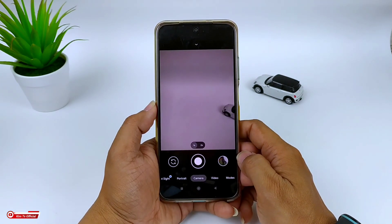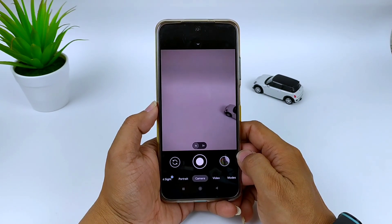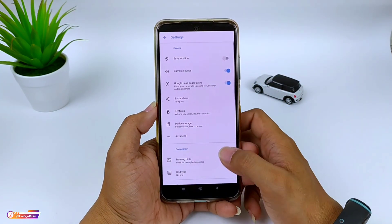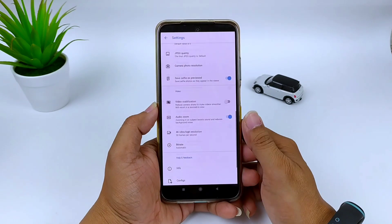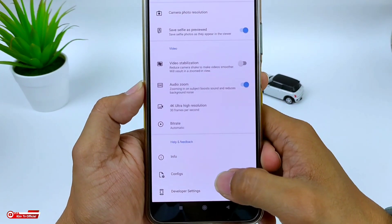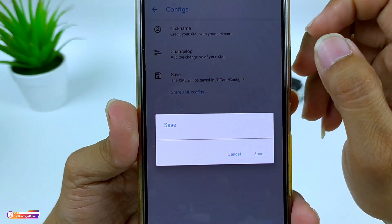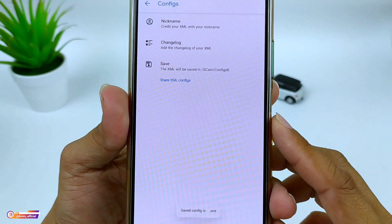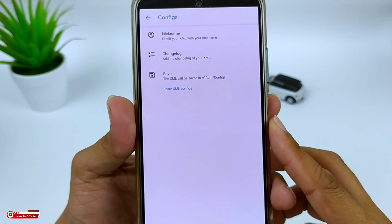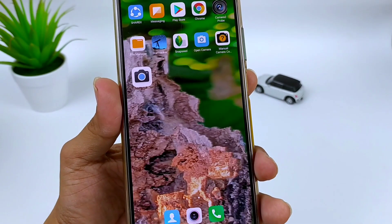Selanjutnya kita lakukan restore config. Namun sebelum kita lakukan restore config-nya, kita buat dulu folder config-nya dengan cara masuk ke menu setelan. Selanjutnya ke bawah, di bawah sendiri ada menu config atau konfigurasi, klik saja. Selanjutnya pilih save, kemudian save. Ini bertujuan untuk membuat folder Gcam-config 8 yang ada di memory internal. Nantinya kita akan taruh file XML atau file config-nya di folder tersebut.